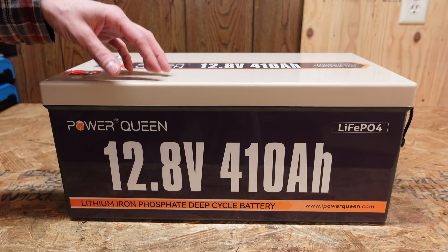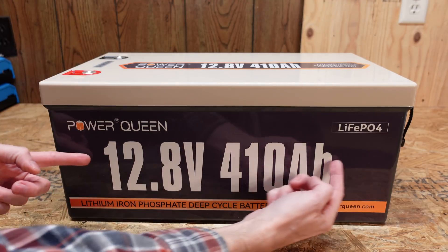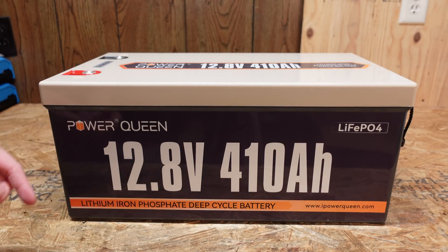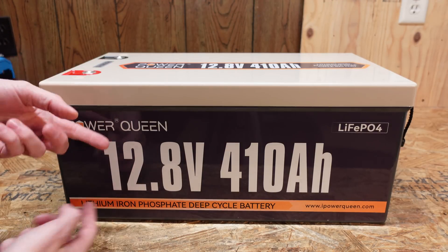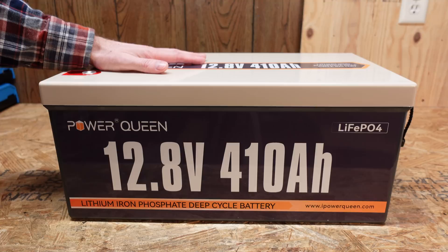This battery is a beast — it measures in at 24 and a half inches in width, 11 and a half inches in depth, and approximately 8 and three quarter inches in height, and it weighs in at 81 pounds.